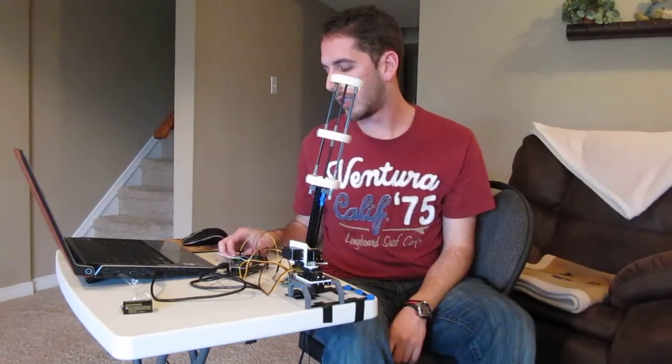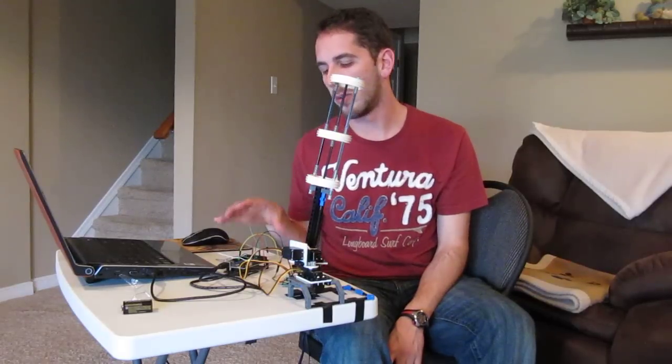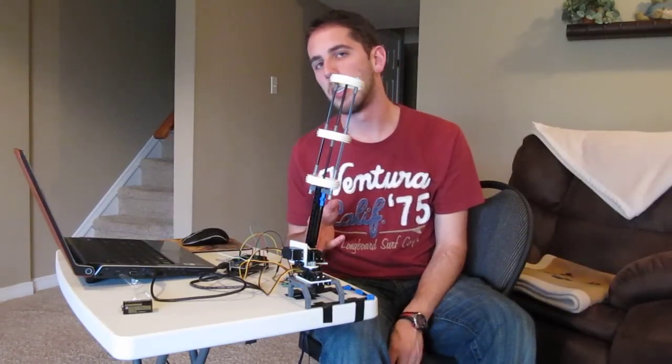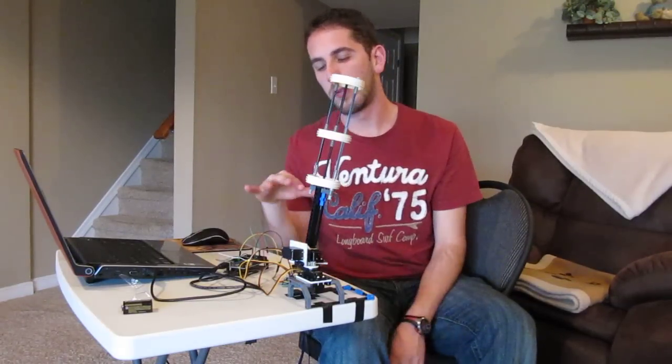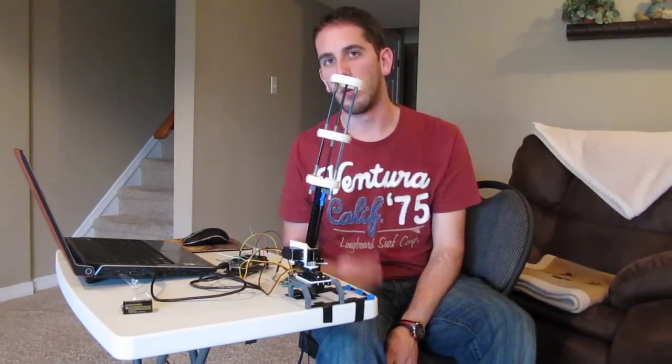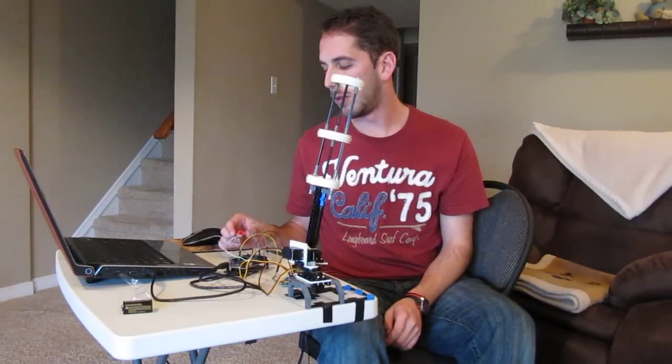I've got an accelerometer here, 3-axis, fairly simple setup, connected to an Arduino, which is connected to a servo controller, and then three servos: one for horizontal movement, one for vertical, and one for firing the actual barrel. So right now you can see I'm moving this around.